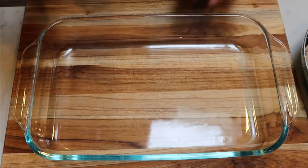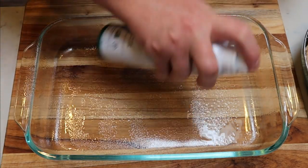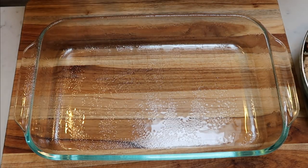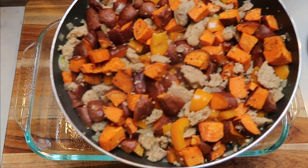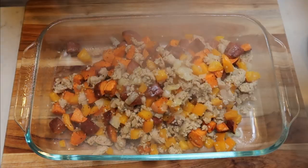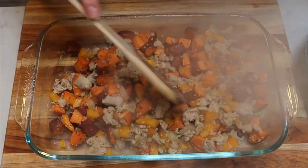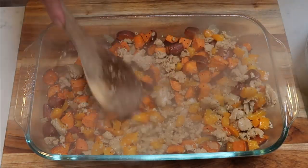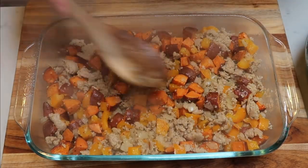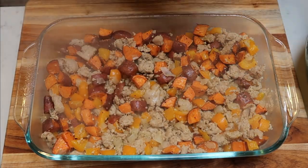So I've got my 9x13 baking dish. I'm going to give it a quick spray with some nonstick cooking spray — I'm using my Chosen Foods avocado oil. Look at how beautiful this is. We're going to add that mixture to the bottom of the baking dish, give it a quick spread out. And then we've got to mix together the egg portion and we're just going to put that right on top. This is going to be so hearty and filling. So I'm going to set this aside and let's mix together the eggs.